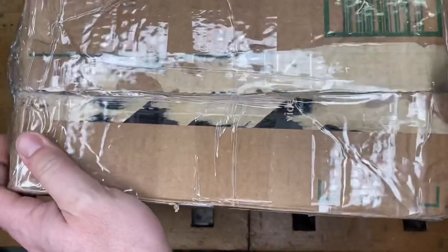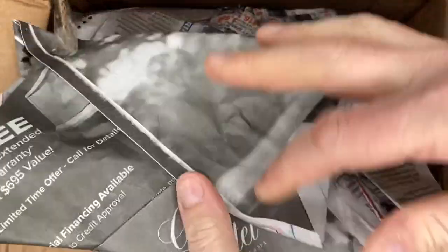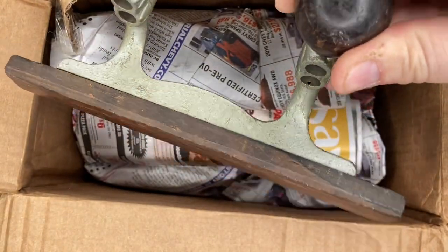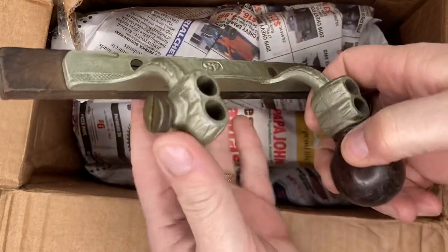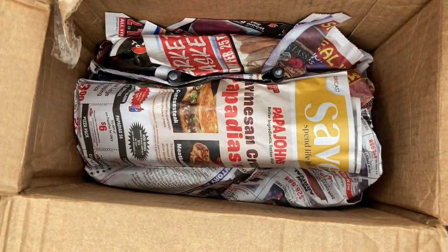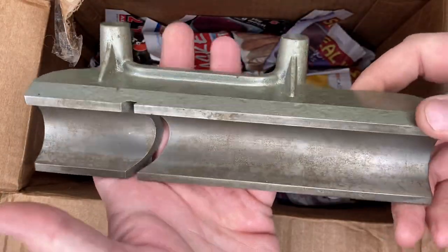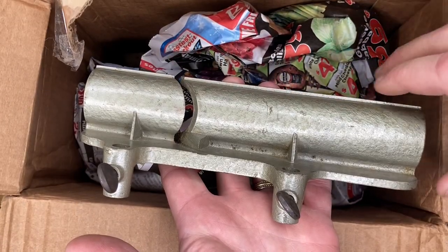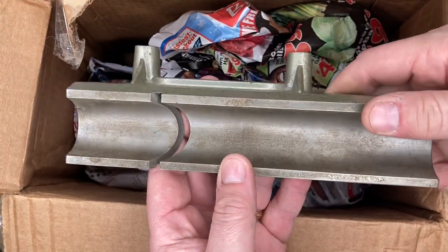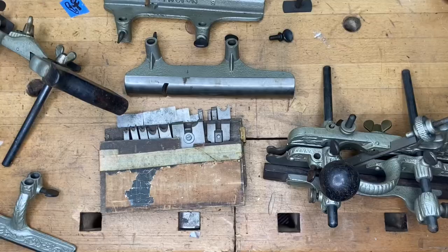That last mystery box was so much fun, let's do another one — same thing, I have no idea what's in this one. Looks like it's from a Number 45. That's a little older one. I'm pretty sure this was an eBay purchase, because you can never have too many Number 45s or Number 45 parts. And yes — I remember now. This is a nosing attachment, just in case you're not familiar with it, for the Number 45 or 55 — probably more the Number 45, but it would work with either one. That's a big nosing attachment; you can use those to attach your hollows and rounds.